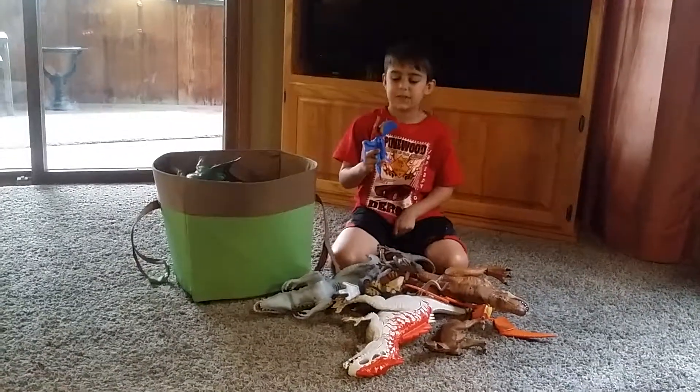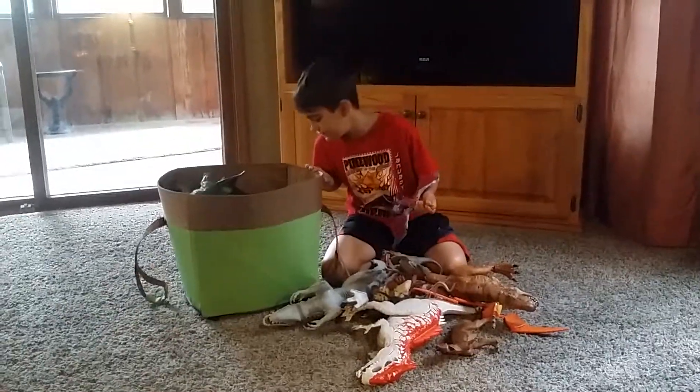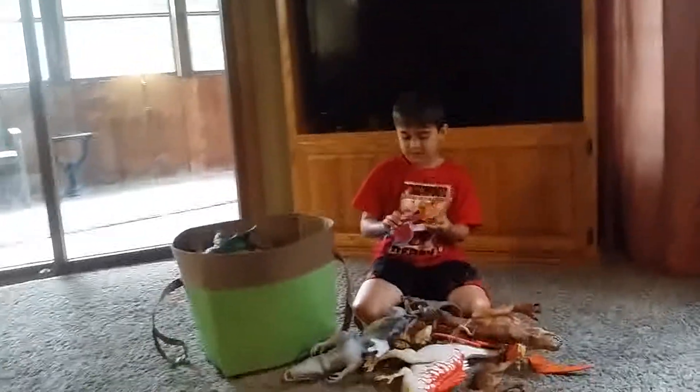We might have to split this video into another one. Yeah, we still have a lot — it's a very big box. We still have a lot left.